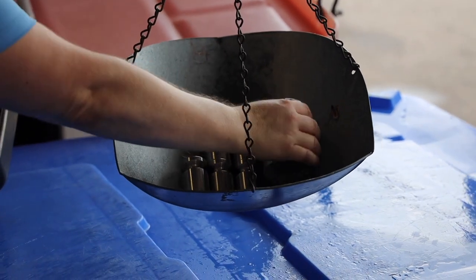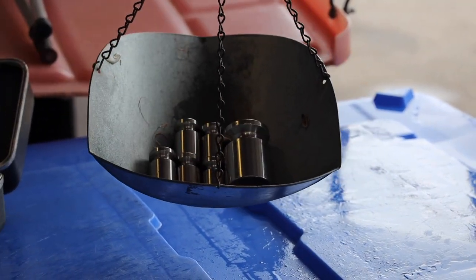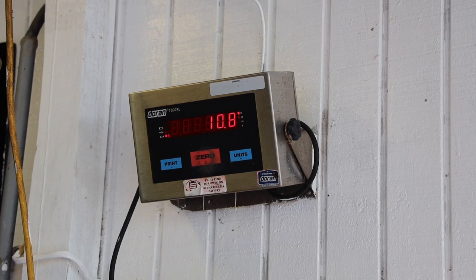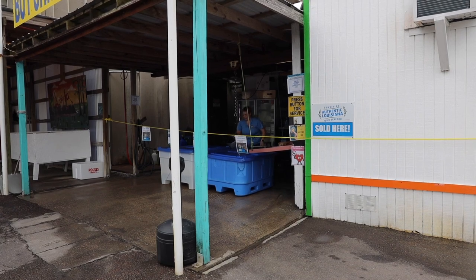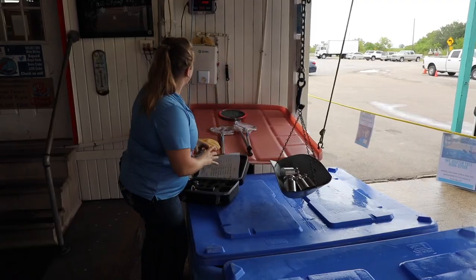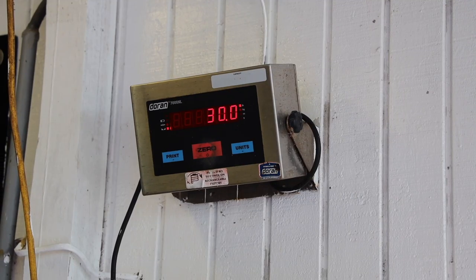These are all five pound increments. We're going to go five pounds plus the five we had is 10, 15, 20, 25, and 30.